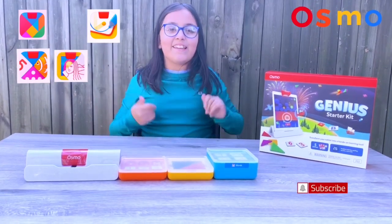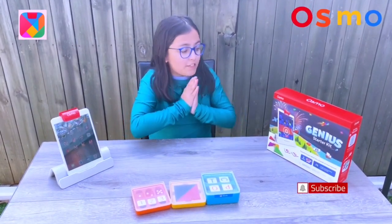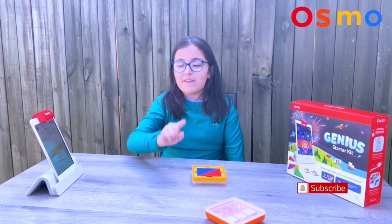I've already downloaded the five apps you will be needing for the Genius Starter Kit. The first one I will be playing with is the tangram.